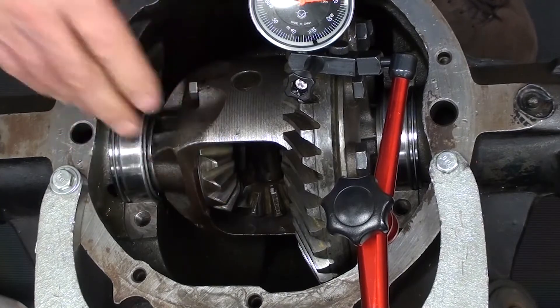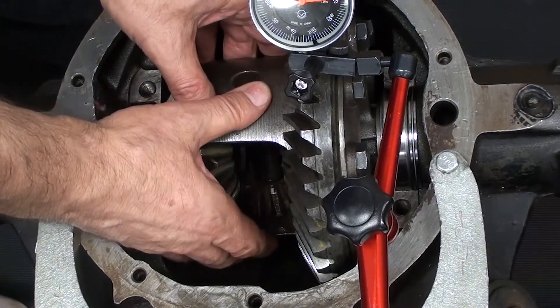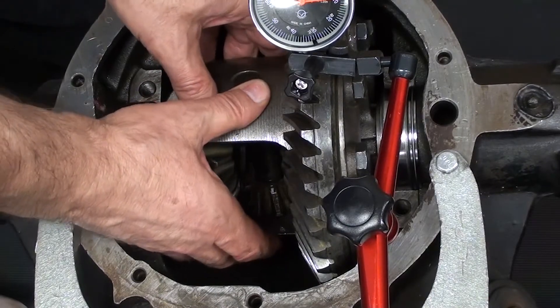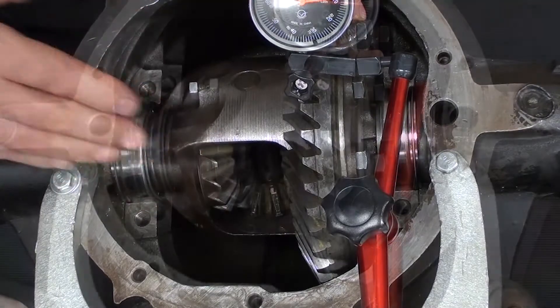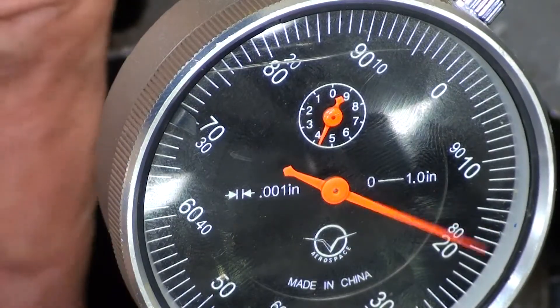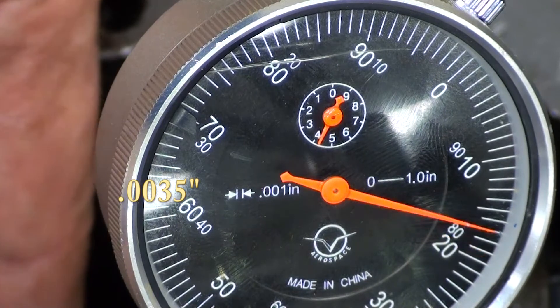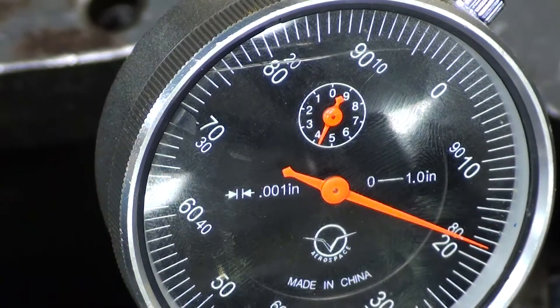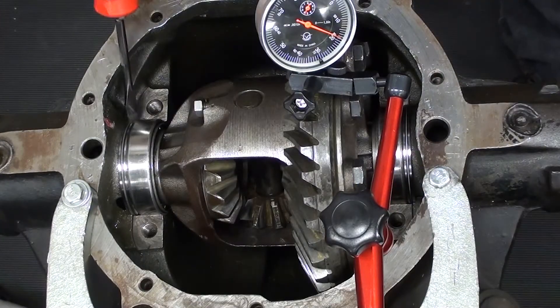Feel your ring gear — make sure there's no back-and-forth play and that you still have approximately the same backlash as in the prior test. Here we can see we still have that same 3 to 3.5 thousandths of an inch. This is perfect — the ring gear is snug without actually adding any preload to it.